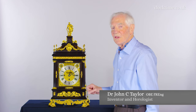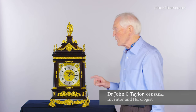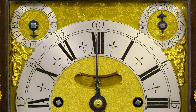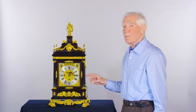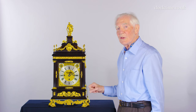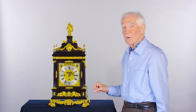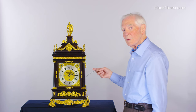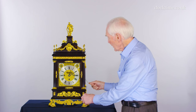The clock is very interesting because it's one of the very earliest full grand sonnery. A grand sonnery clock will not only strike the hour on the hour, but it will tell you the exact time on the quarters as well. So if you wake up in the middle of the night and wonder what the time is, all you have to do is find the pull-repeat chord and then pull it.